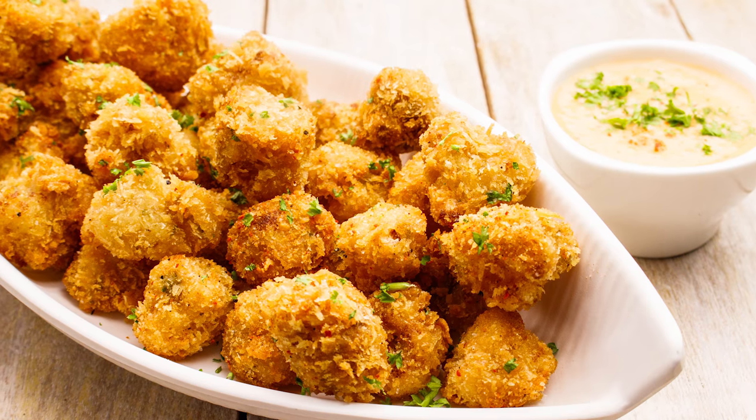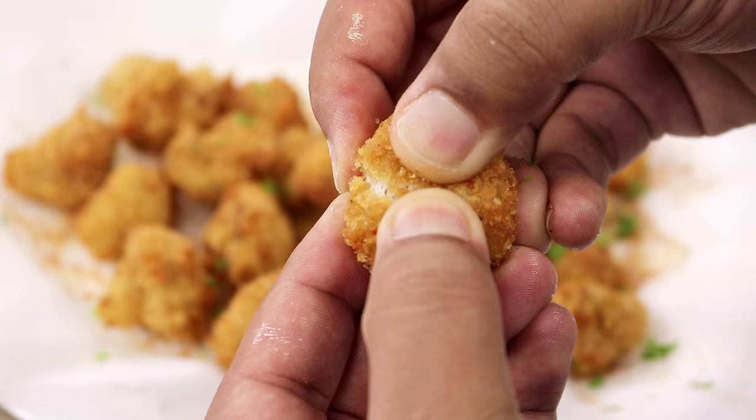Hey Foodies! Welcome to Cooking Shooking. In this video, we are going to make an absolutely perfect finger food — it is Gobi Popcorn. These are very flavourful, very crispy from out and very moist inside. It's very easy to make it. So, let's begin.